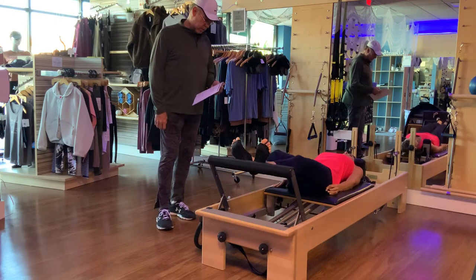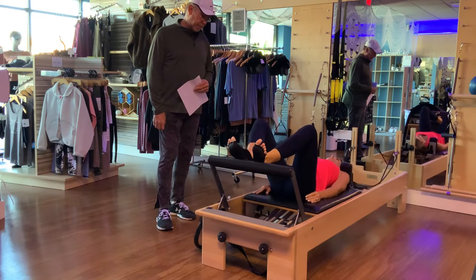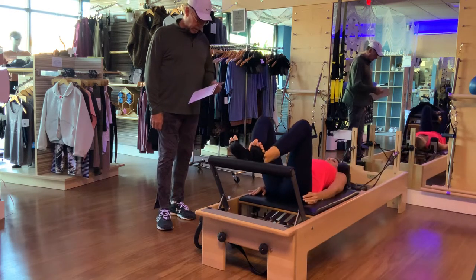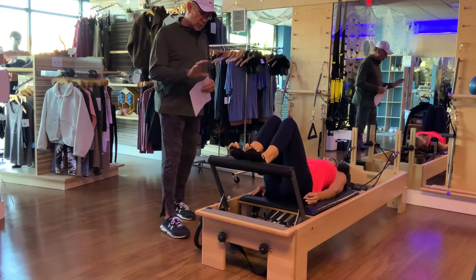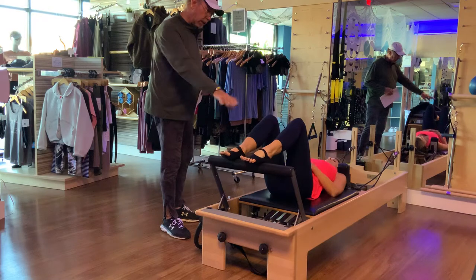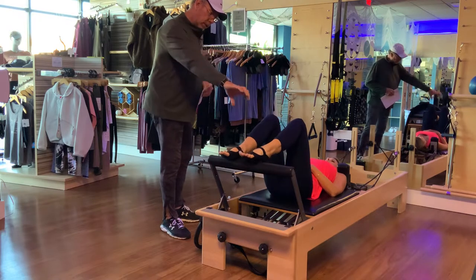Let's go one more. As we draw that carriage in, activate those hamstrings and glutes and draw that carriage back all the way into the stopper. Now let's go arches on, toes wrapped over the top of that foot bar, and connect our knees, heels, and toes.